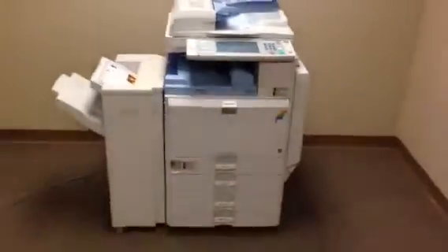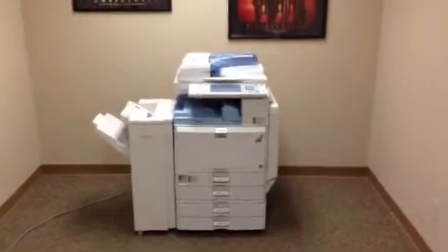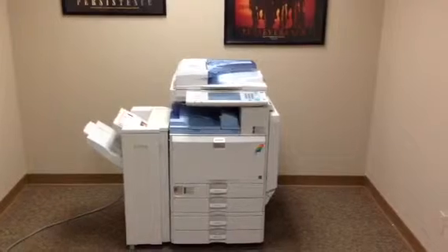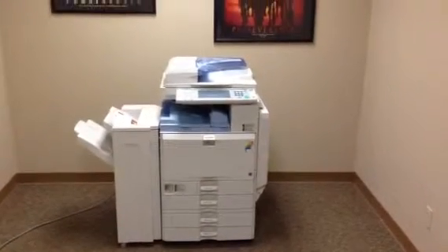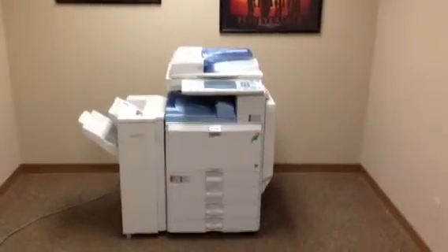So once again this is a Ricoh MPC2500. It's a 25 page per minute multifunction color copier, network printer, network scanner, and it's also got a fax unit installed. Five paper trays, the SR790 stapling finisher, and only 56,000 total copies.